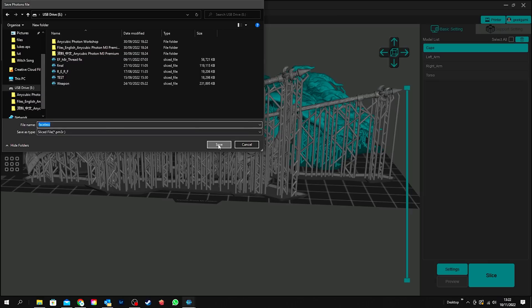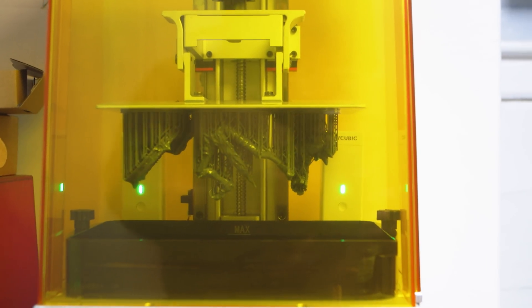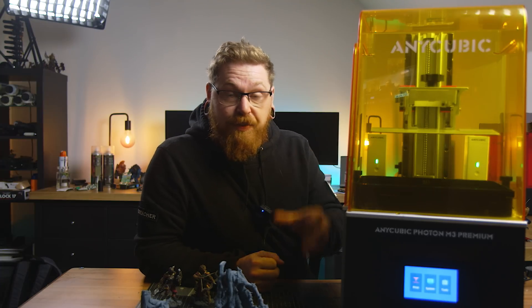Bed levelling is pretty simple — you just put it down, loosen the bolts, tighten them up, pull the paper out, make sure it's even. All your resin settings and everything else like that you can download from the manufacturers, or you can use things like Lychee where people have already got the best settings uploaded for you to download and try.